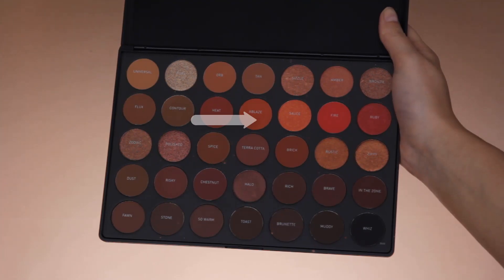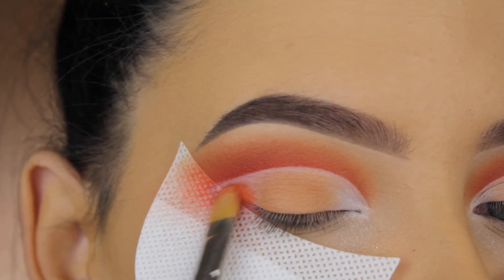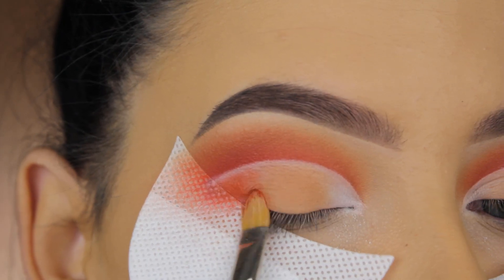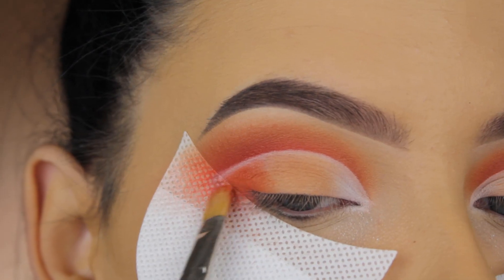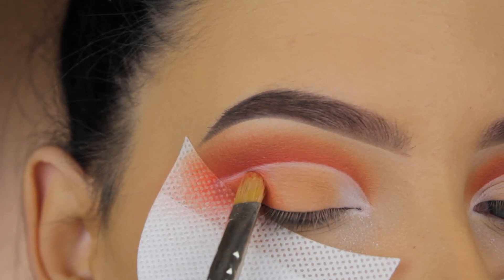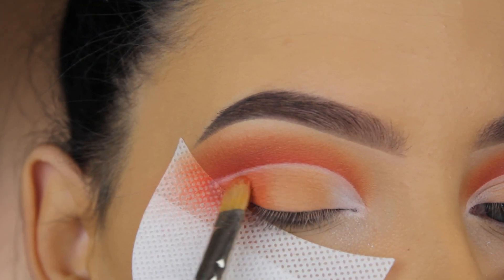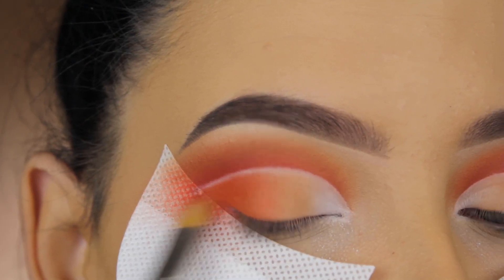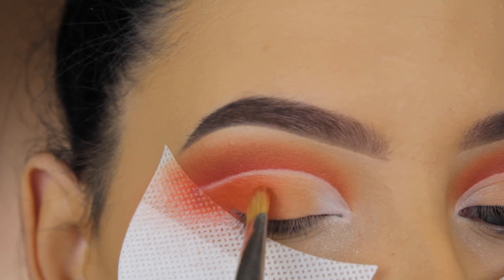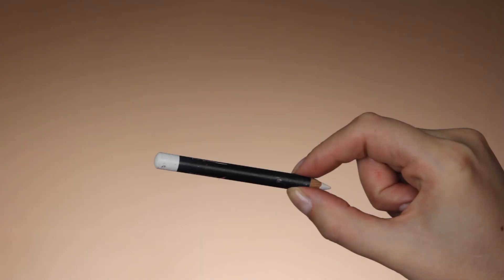Now I'm going in with Blaze eyeshadow and applying it at the outer part of my eyelid, slowly pressing it towards the middle, trying to blend the light brown shade with the orangey shade to create an ombre effect. I'm using the MAC 242 brush again — the clean backup one. I really like this brush.